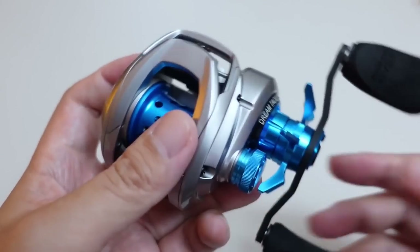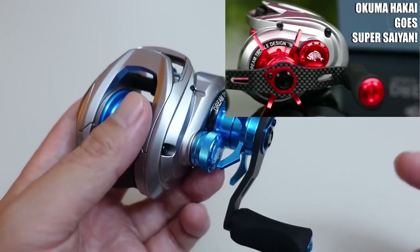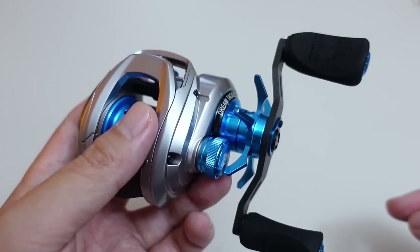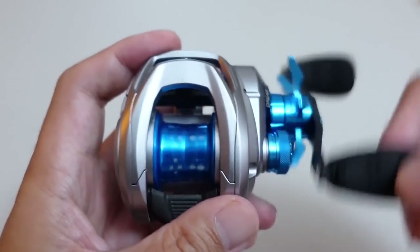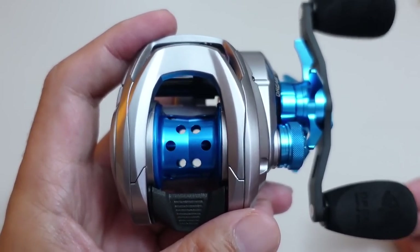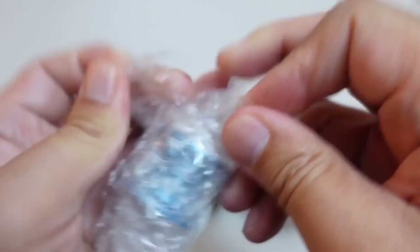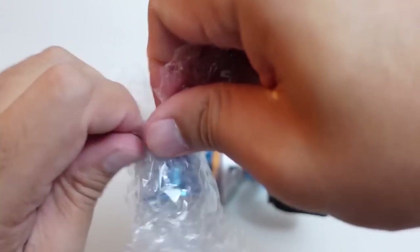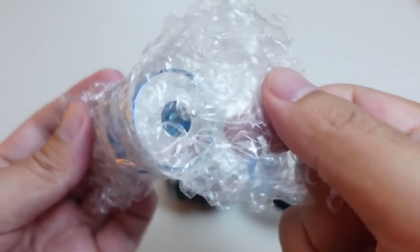For more detail on both of these reels, go to the video with this thumbnail where I weigh the reel and go through all the specs and show you the components. But right now we are going to get to what's most important in a bait finesse reel — and that's going to be the spool weight. Before we get to that, I want to show you guys something: this reel comes with a spare deep spool, which they packed up real good. I'm going to pull this out and we're going to weigh both spools.